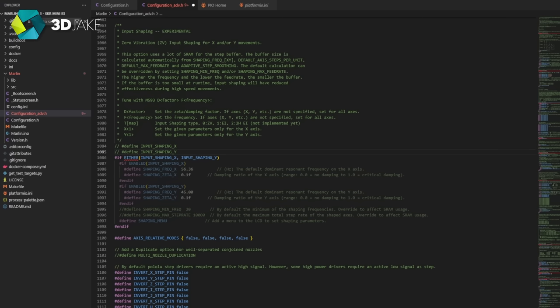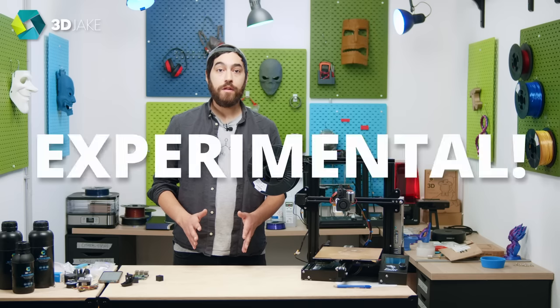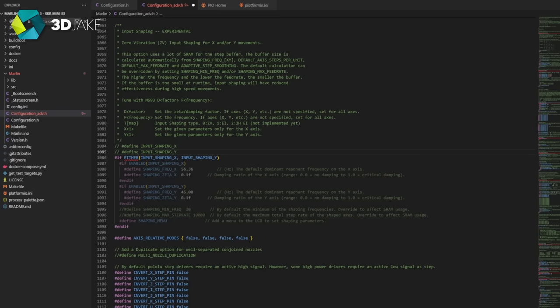We'll also help you as well. But first, let's look at the firmware. Input shaping — EXPERIMENTAL. Hopefully not for long,